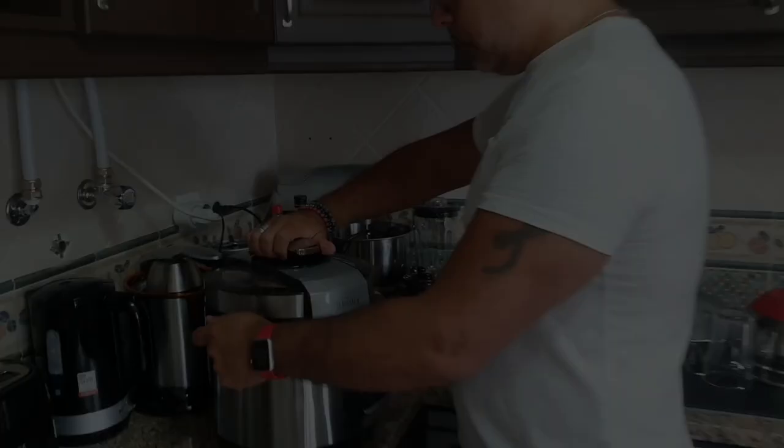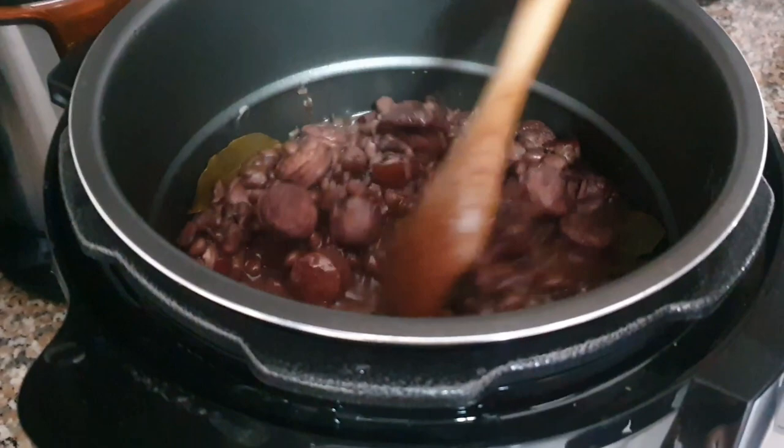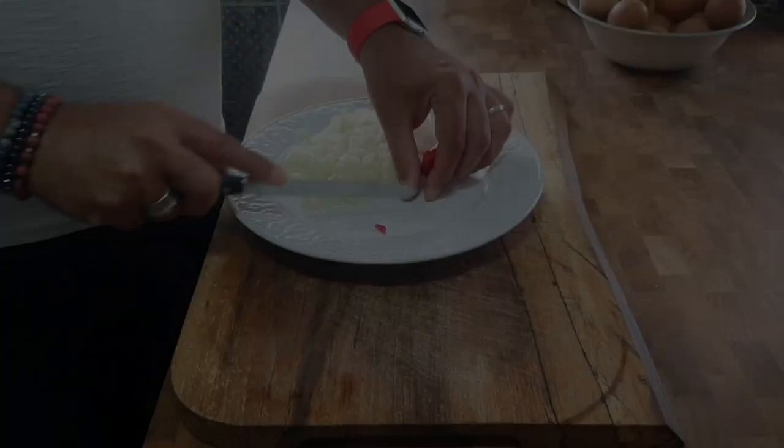Look at that — it has a lovely thick consistency and is really well cooked. Now it's time to season it. We're adding some chili because we like heat, and onions. I have to fry the onions and the chili first.